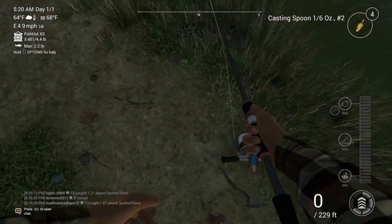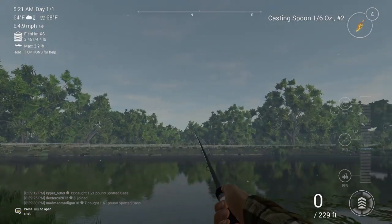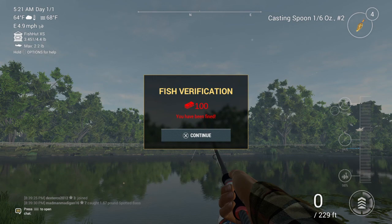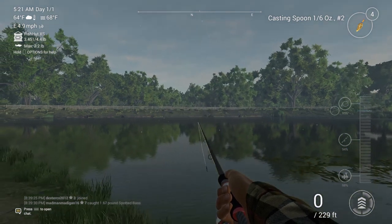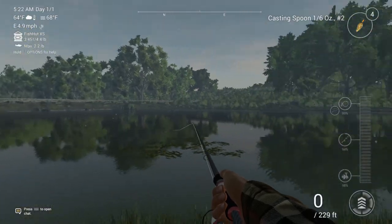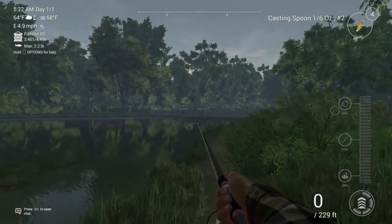I'll try and show you guys what it's like if you get fined. See, that's what it says if you get fined — you lose a thousand of those currency things. I had 2500 before, so you'll get fined a thousand. I wouldn't recommend taking undersized fish.